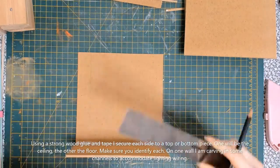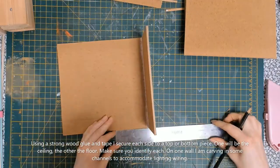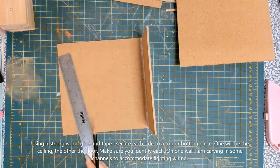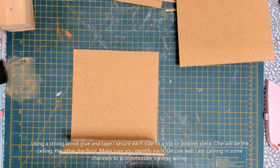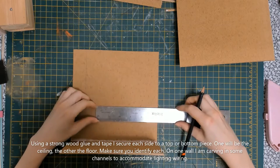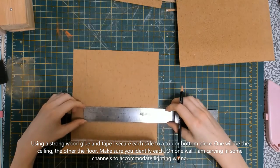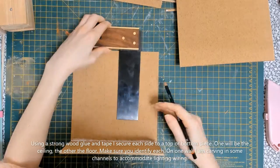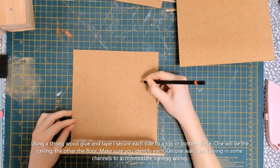I also made sure that I marked the ceiling and the floor pieces. This will become very important later as you will need to know which is which when you are adding the details within the book nook. I am planning the inside of one of the walls — this particular wall is the one attached to the floor piece, as I figured this would be a prominent place to start and probably easier to begin with the floor rather than the ceiling area.